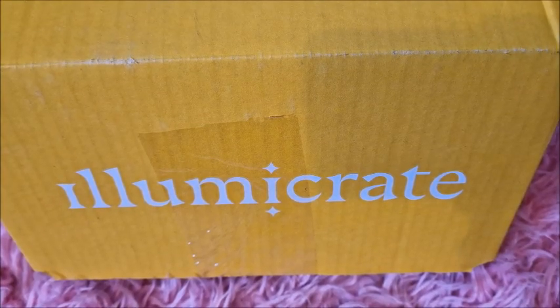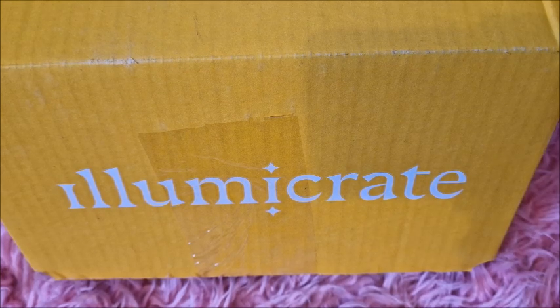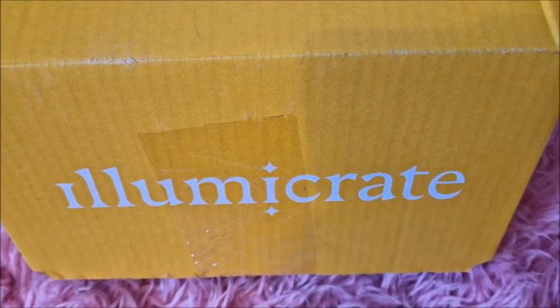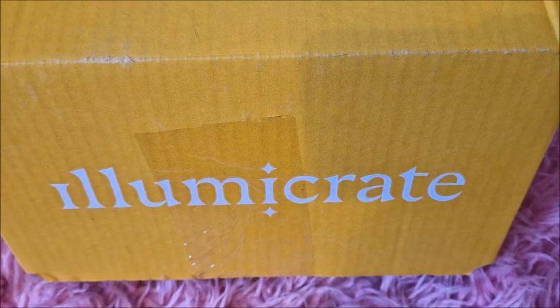Hey everyone, welcome to this video. I'm MinxLaura123 and this is going to be an Illumicrate unboxing video. Hope you enjoy watching. If you do, please click like, comment, share and subscribe to my channel - that would be awesome. Also don't forget to smash the notification bell to all notifications, then you can see when I've uploaded new videos and also when I'm doing live streams.